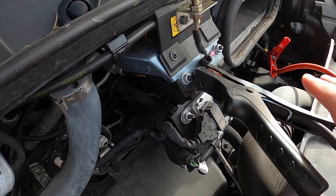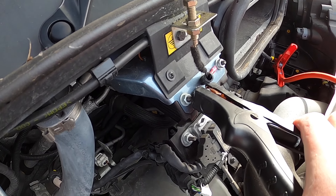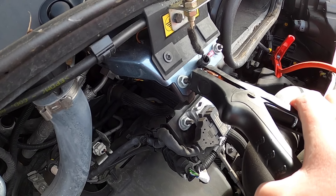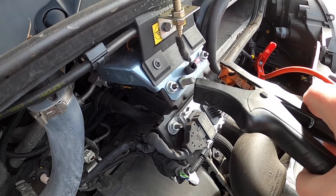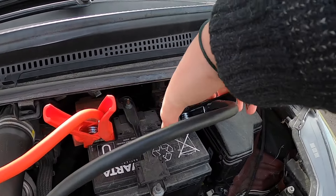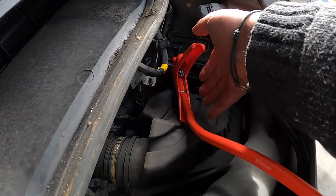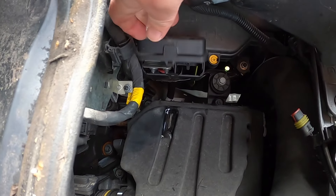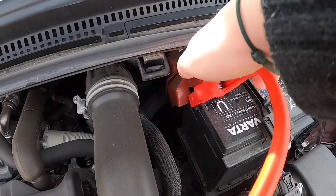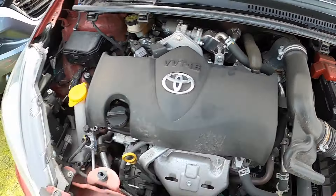Once the vehicle is running, disconnect the cables in the reverse order of how you connected them. First disconnect the negative cable from the van, then disconnect the negative cable from the donor vehicle, then disconnect the positive cable from the van — remembering to shut that cap back down — and finally disconnect the positive cable from the donor vehicle.